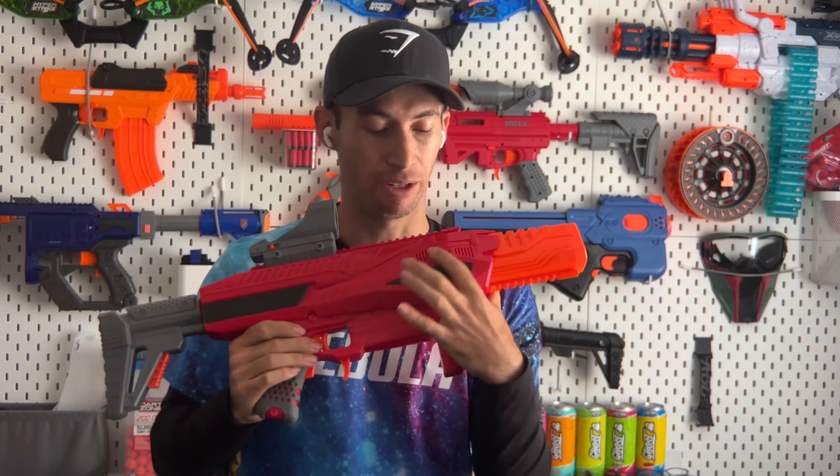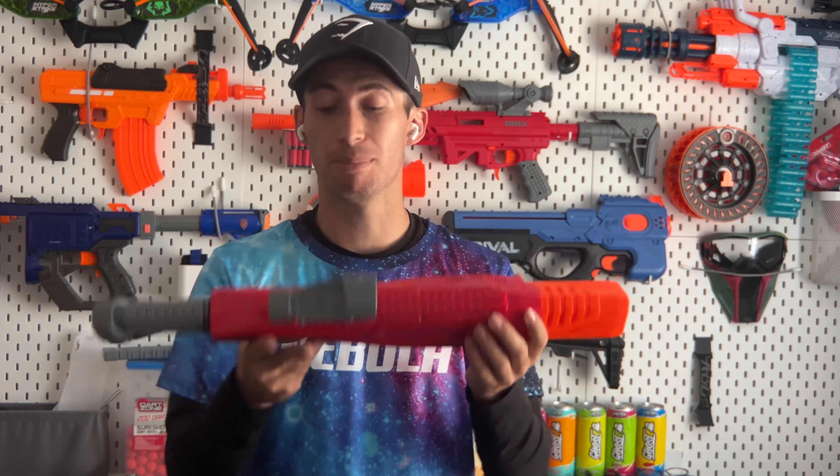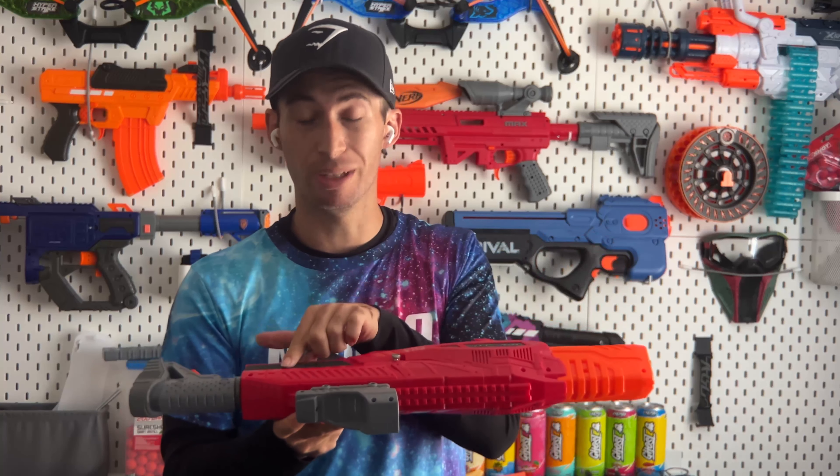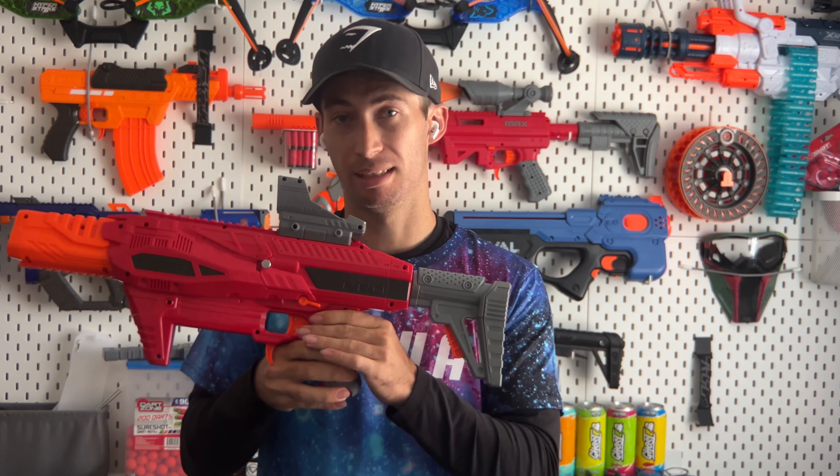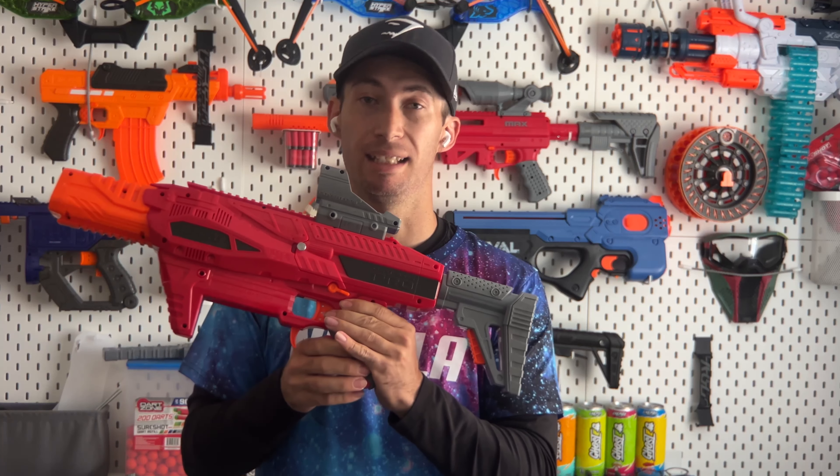It also looks to be very sufficiently cooled in the area where the flywheels are. This blaster runs on AA batteries and takes eight of them. It is also select fire with full auto and semi-auto settings — no burst fire or anything fancy like that.